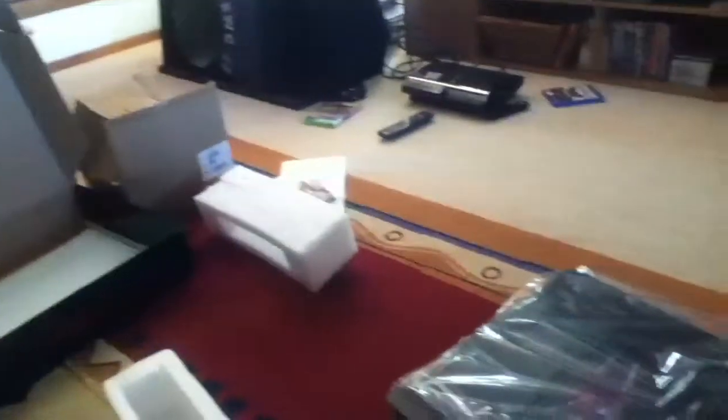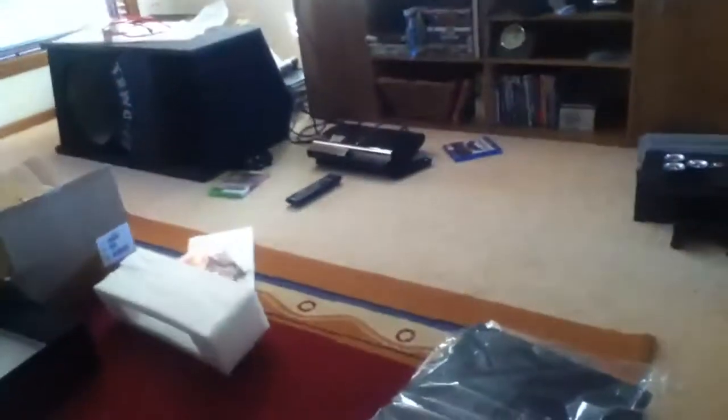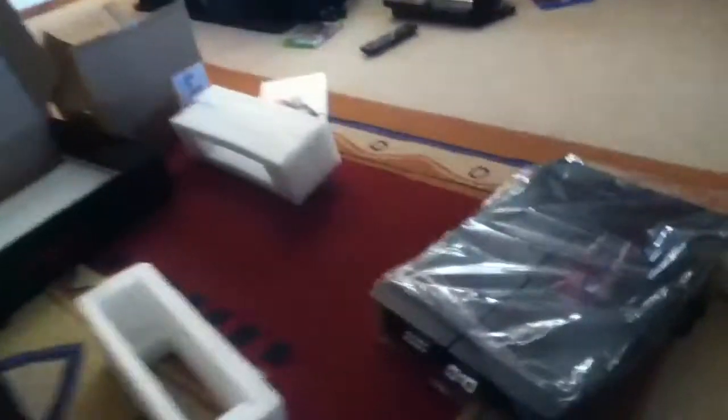Just unboxing a few new things right now. This is not mine, it's a mate's. Just ordered some PowerBase gear for his Civic, and I'm going to give you a run through of what he's just bought.